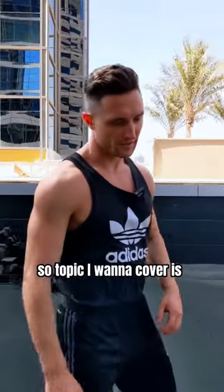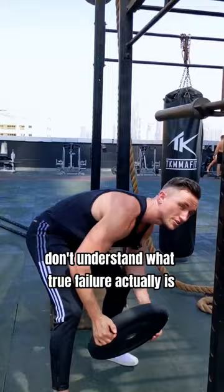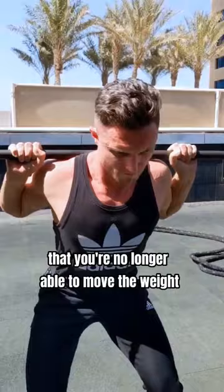So a topic I want to cover is, should you be taking every set to failure? And my answer to this would be yes. I say this because the vast majority of people don't understand what true failure actually is. To me, going to failure is going to the point where you're no longer able to move the weight from point A to B safely, with proper form and whilst using the desired muscle.